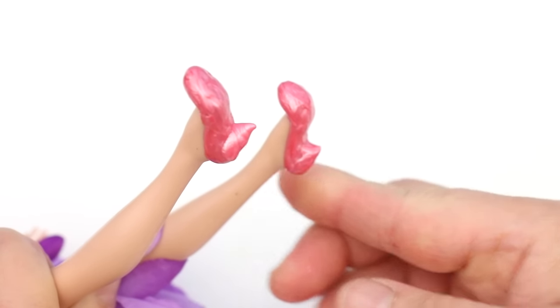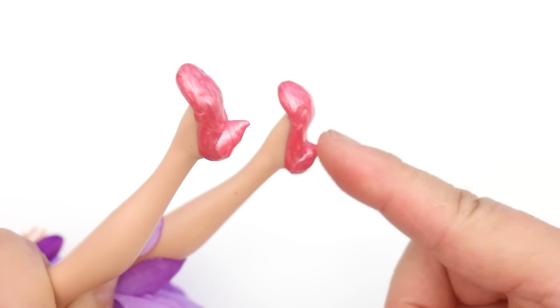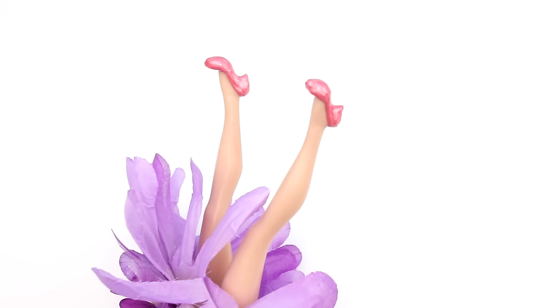If you want, you can add another layer to the heel. These kitten heels are dry.